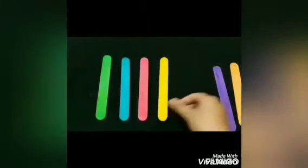See how I am placing the sticks in the standing position, one by one. I have placed all the sticks in the standing position — this is our standing position.